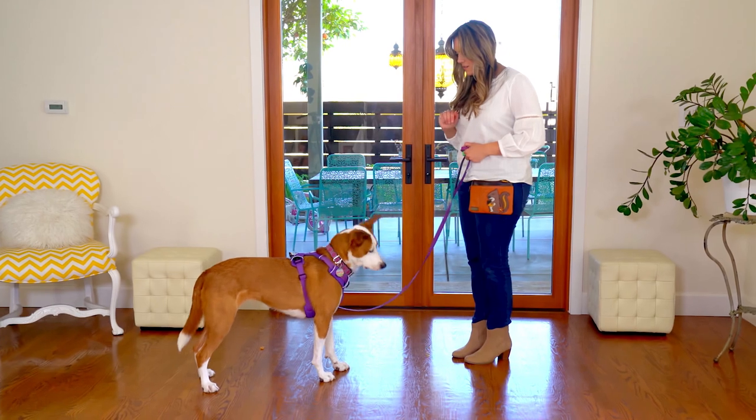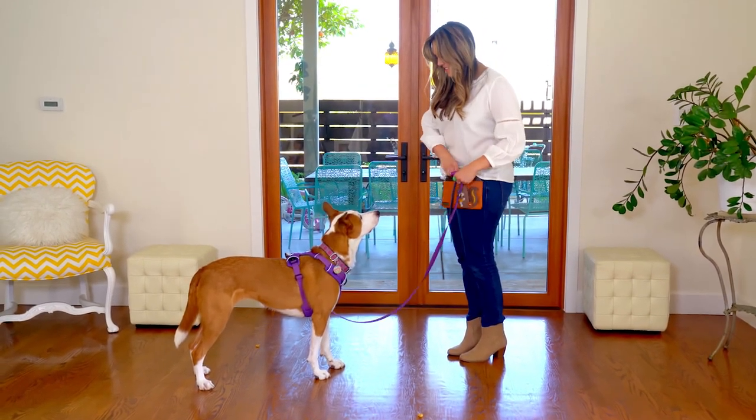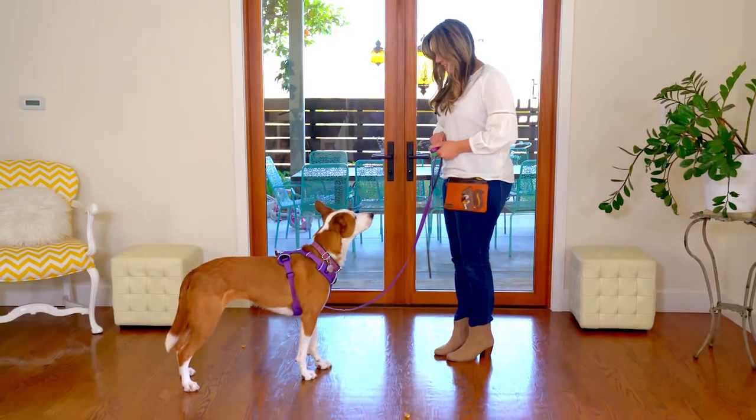Now try tossing the low-value treat. Say leave it. When your dog stops sniffing and pulling towards the treat or gives you eye contact, click or say yes and treat. Repeat.